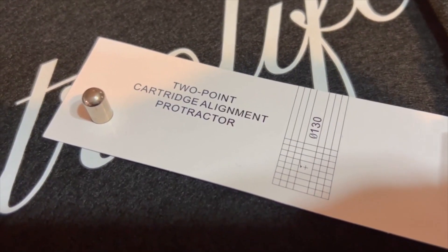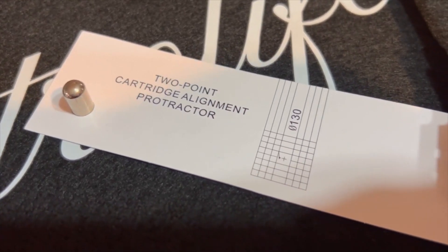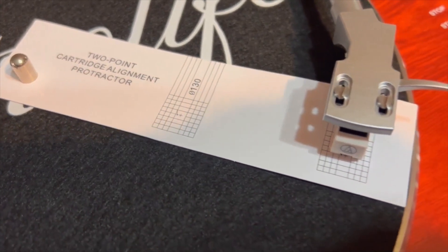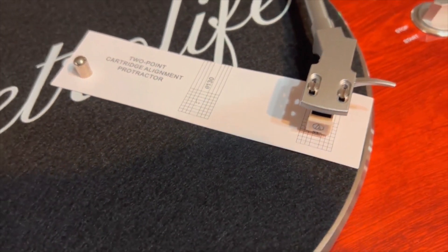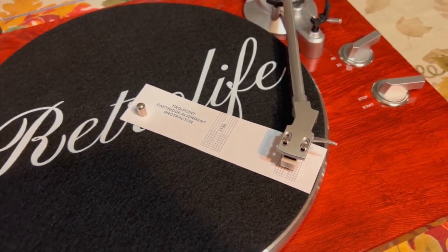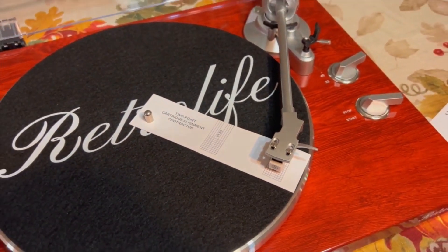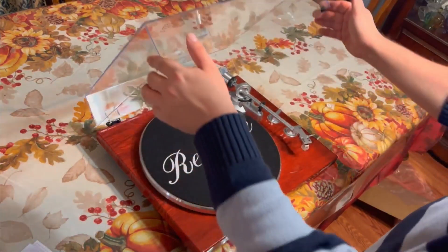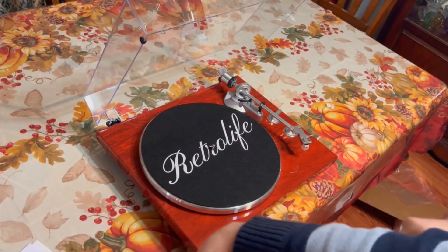Another interesting addition to this turntable is a two-point cartridge alignment protractor, which goes an extra step in making sure your cartridge is properly aligned, especially if you intend on switching out and upgrading the already equipped and pre-aligned Audio-Technica cartridge. And to top it all off, the turntable includes a dust cover with the RetroLife logo.